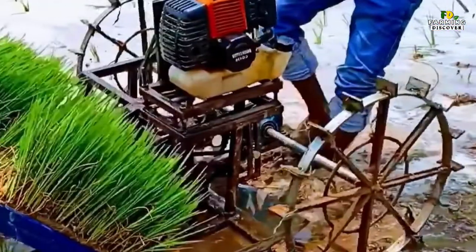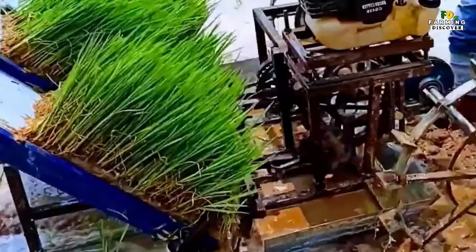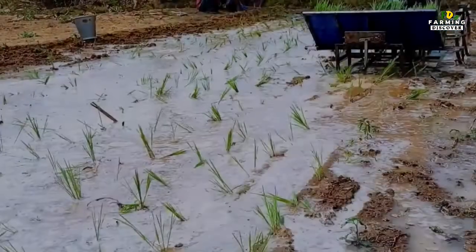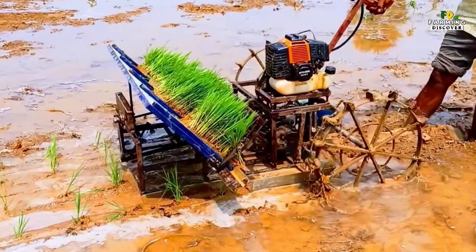A mechanical rice transplanter is a manually operated machine which transplants rice seedlings in rows with a field capacity of 0.45 to 0.55 hectares per day. A seedling mat cut exactly 20.5 cm wide by 40 cm long is used with the transplanter.